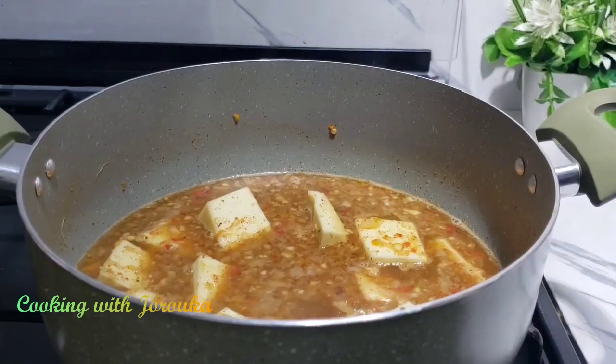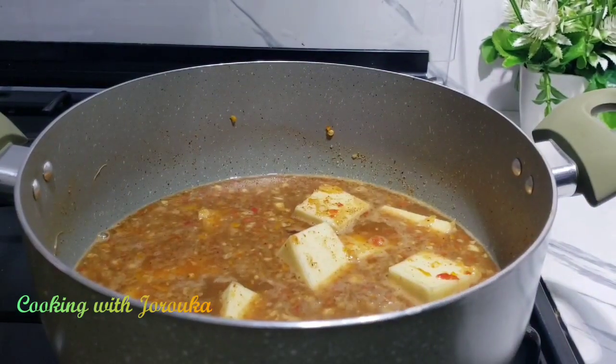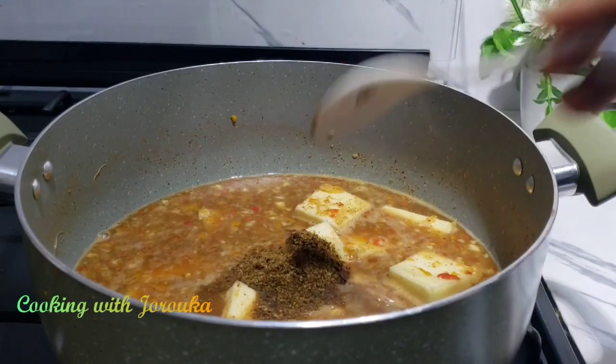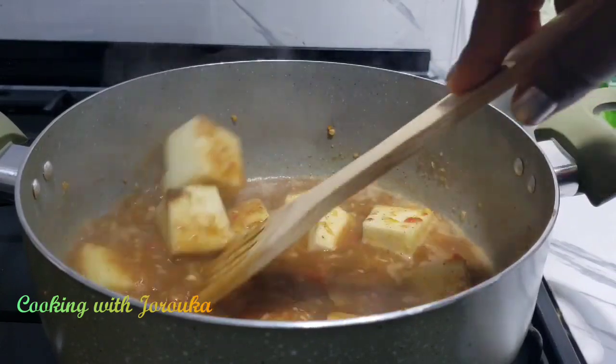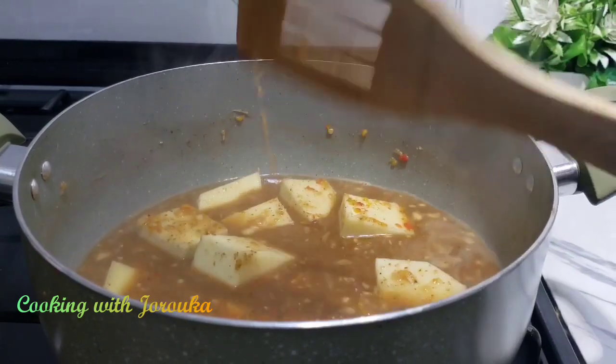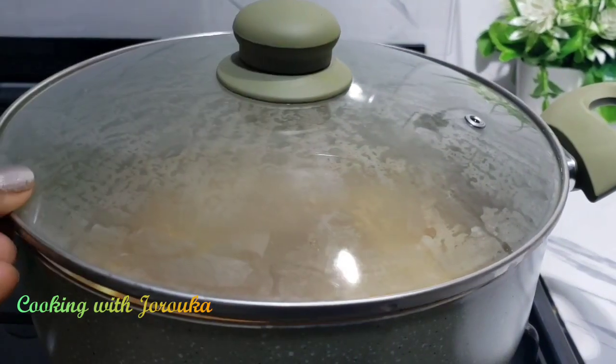I'm tasting for pepper as well — I want it to be spicier, so I'm going to add some Cameroon pepper, which has its own unique flavor. Mix all of that and cover, letting the yams cook for about 10 minutes.